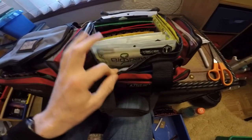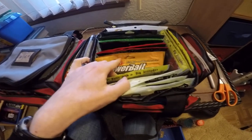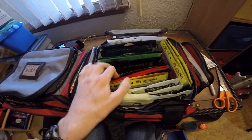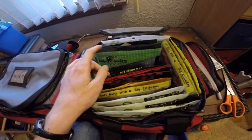Here I have my vile craws, rich DB craw, trigger craws, some Berkley Havoc ones, d-bombs, and gambler beaver bait and another beaver bait.